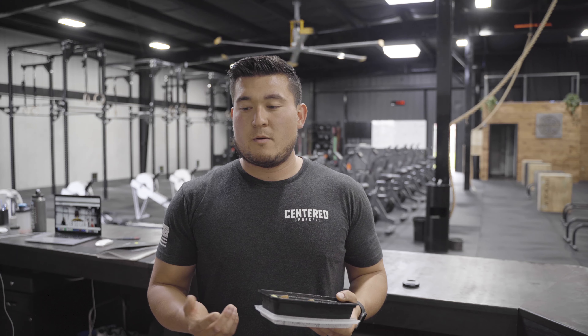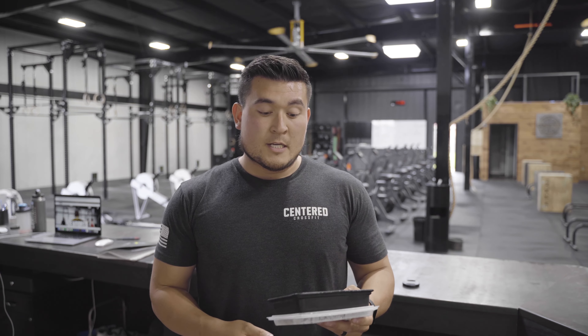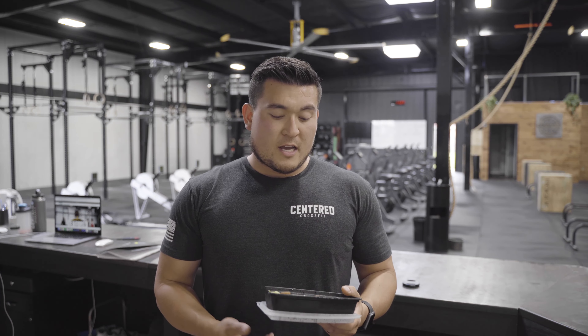Dinner looks pretty much the same as lunch — a chicken breast or about five ounces of ground beef, some kind of vegetable like broccoli or asparagus, and a carb like white or brown rice. Sometimes between lunch and dinner I'll have a protein bar or a protein shake after I work out. Portion control is the big thing for me — I use my hand as a guideline and eyeball everything. As long as I keep it inside the tupperware and don't binge eat, I'm typically good.